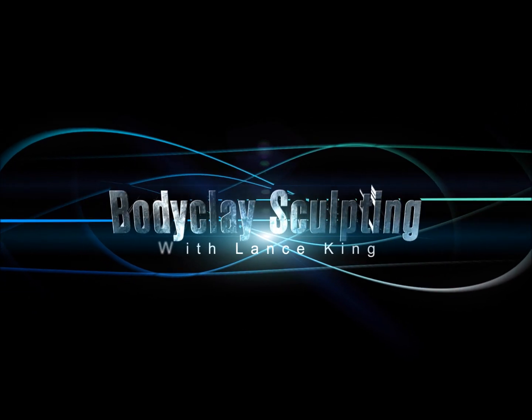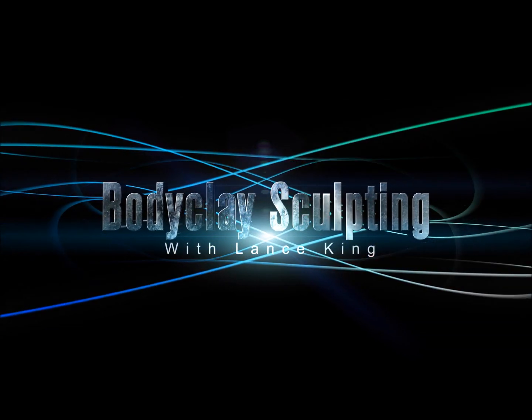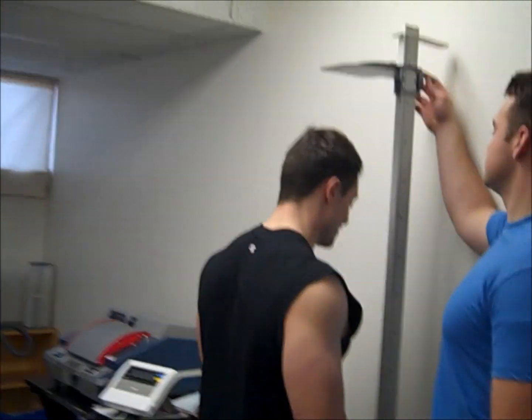Body Clay Sculpting with Lance Keeney. We're going to do hydrostatic — I've never, ever done this before. But I'm going to give you a chance to get an inside look. I guess I'm going to get my height and weight done.